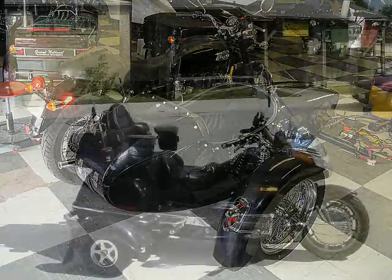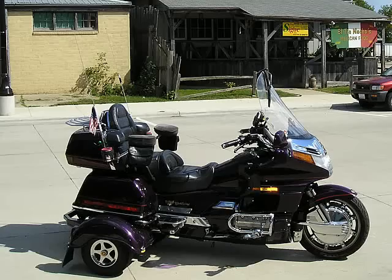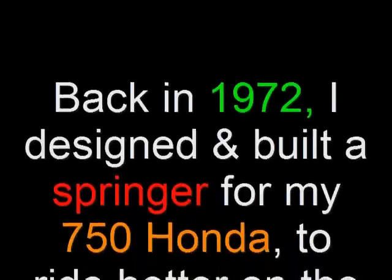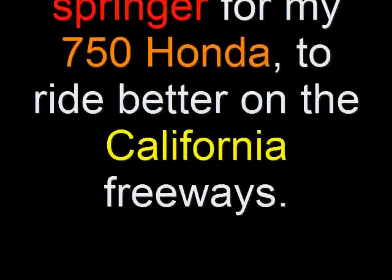So we're going to jump on my wing and I'm going to follow Gary out in the country to see how he actually tests the motorcycle and how it actually rides. I'm a big interest in these things because back in 1971, I built and designed my own Springer for my 750 Honda so it'd ride better on California freeways.